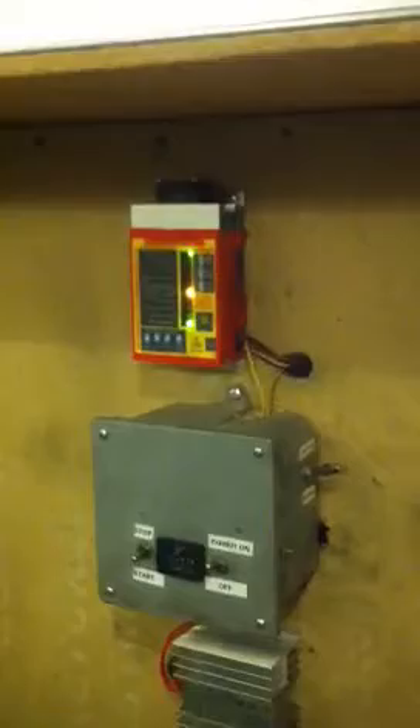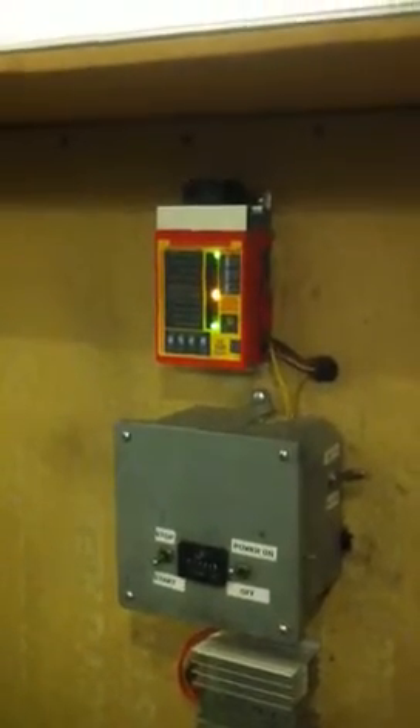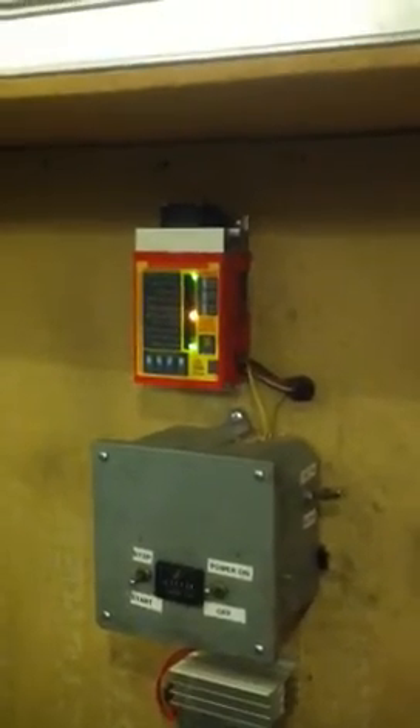This top box here is a voltage regulator or charger. I took the internal voltage regulator out and this is a three-step charger that also senses the temperature of the alternator. If it gets too hot it'll back it off or shut it down.